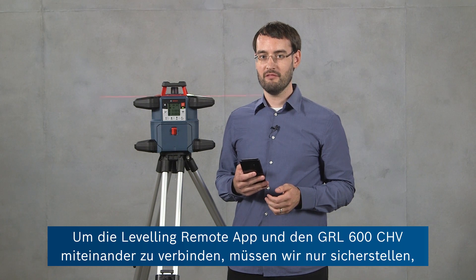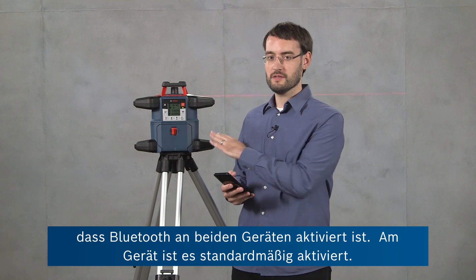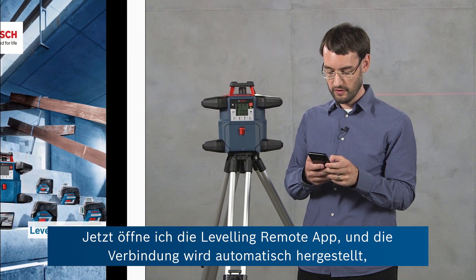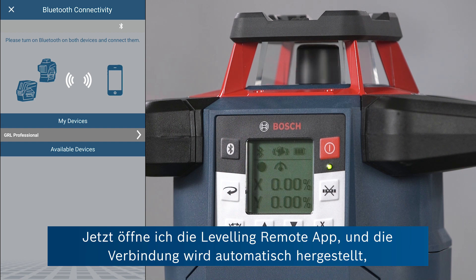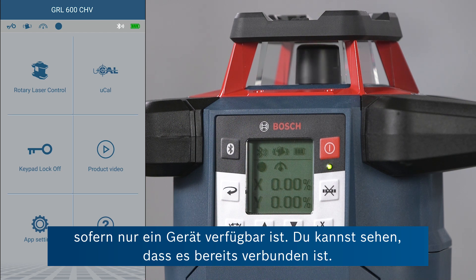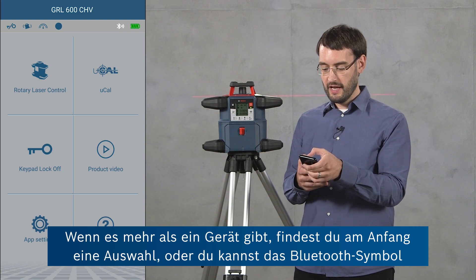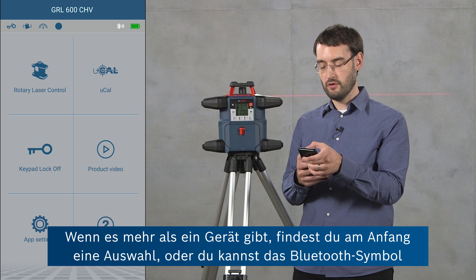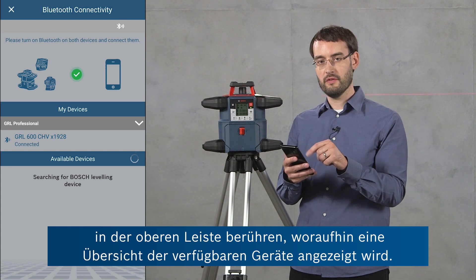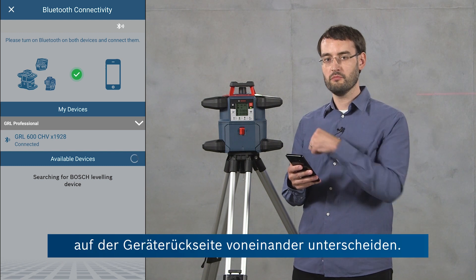In order to connect the leveling remote app and the GRL 600 CHV, we just have to ensure that Bluetooth is turned on on both devices — on the tool it's on by default. Now I'm going to open the leveling remote app and it's going to connect automatically if there's only one tool available. You can see it's already connected. If there's more than one tool, you'll get a selection at the beginning, or you can also go in the top bar onto the Bluetooth icon and then you'll see an overview of the available devices. If you've got several devices, you can distinguish these by the serial number printed on the back of the tool.